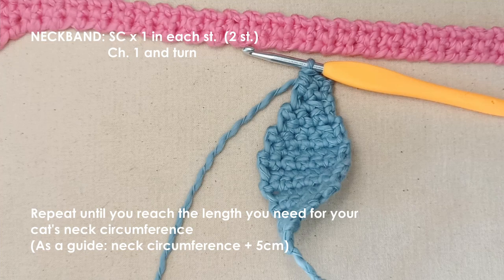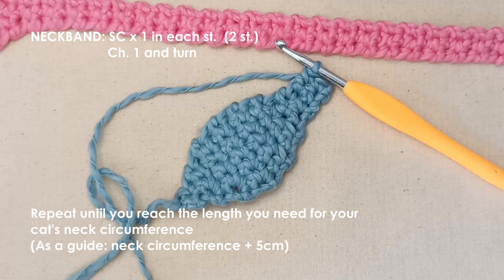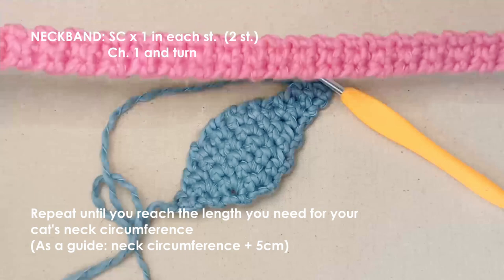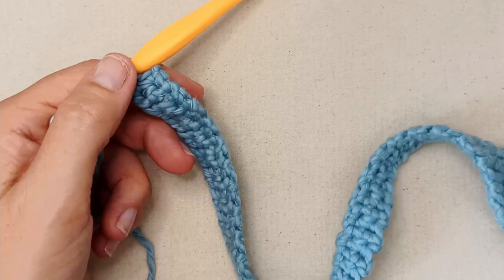I've made this 29 centimeters, and that gives me plenty of room to tie it and allow for her neck circumference. If your cat's neck circumference is around 24 centimeters, I would add about 5 centimeters onto that measurement. Before you start creating the second rabbit ear, you can check it on your cat to make sure it's the right length.